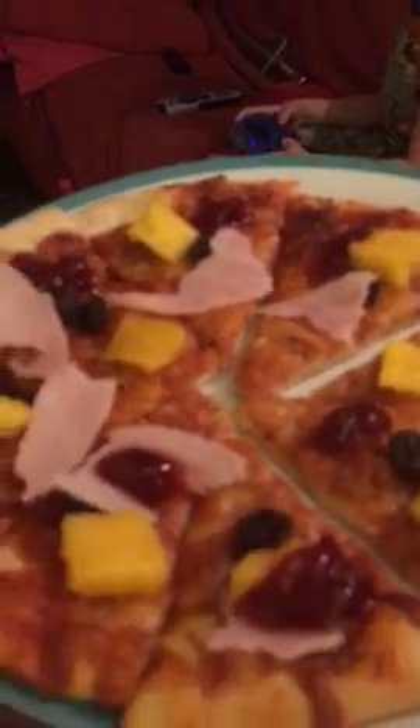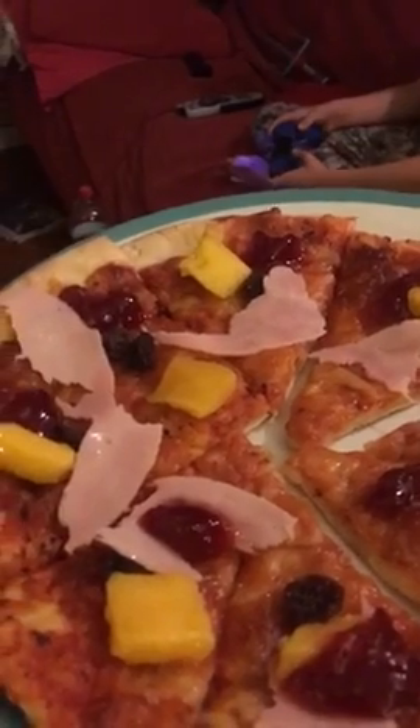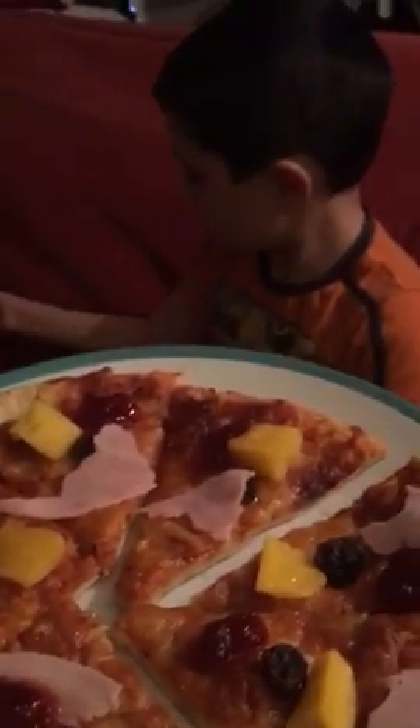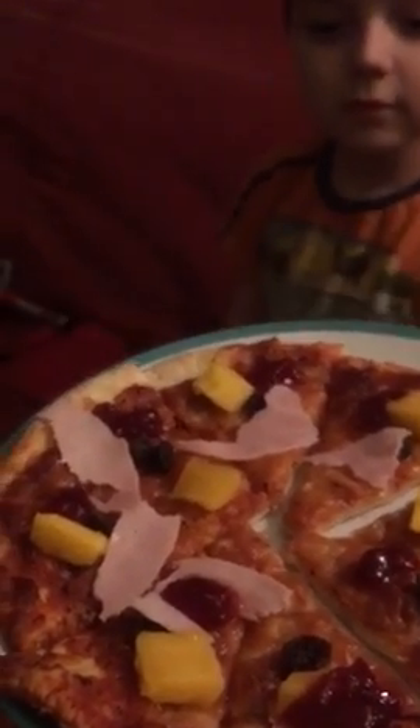Okay folks, we're now ready. And as you can see, there is ham, mango, jam and raisins on Jack's pizza. And I tell you what, if Jack actually eats his pizza, I promise to donate five pounds to Shine, because I don't think he's going to do it. There you are, Jack.